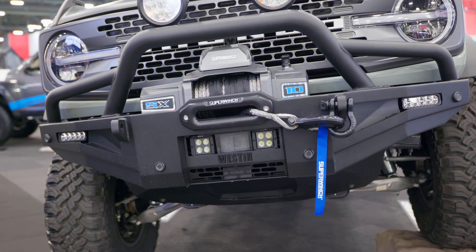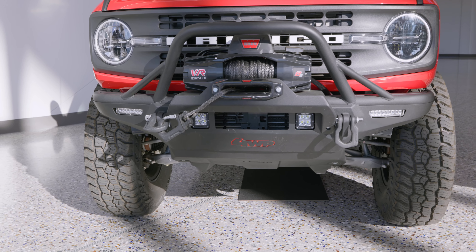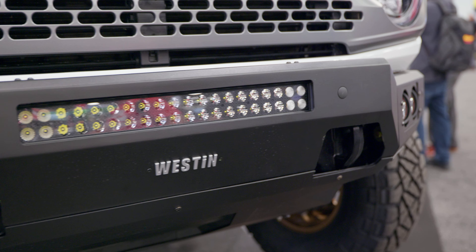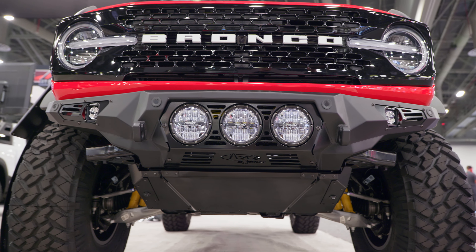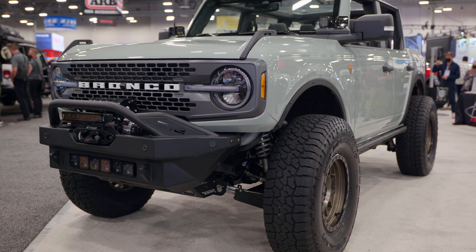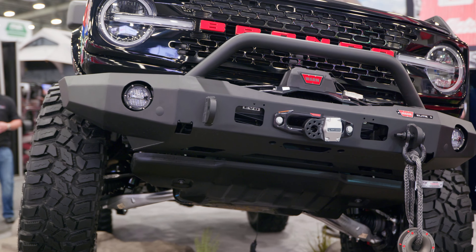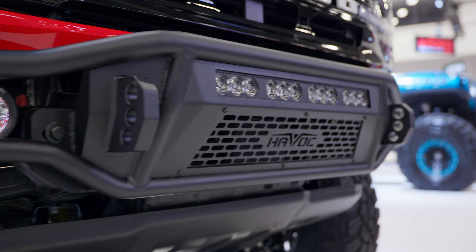When you're shopping for bumpers there's a lot to consider. First, do you want to run a winch? Would you like a pre-runner bar, a big stinger bar, or no bar at all? Do you want D-ring mounts? Are you planning on running LED lighting? Will it retain the OEM skid plate or do they offer an aftermarket skid plate? How wide do you want it — mid-width, fender width, or beyond to line up with wide fenders?